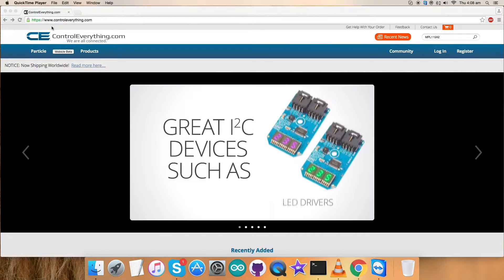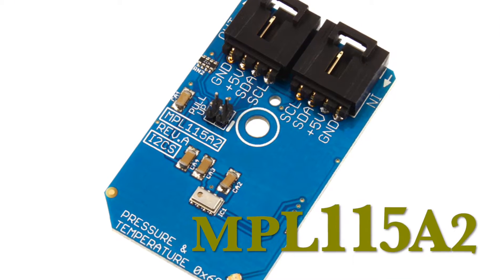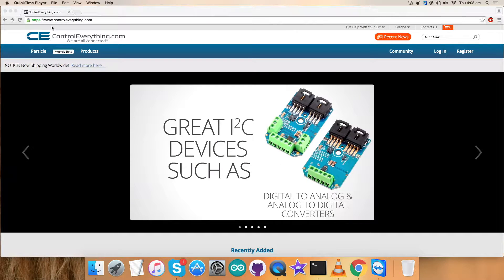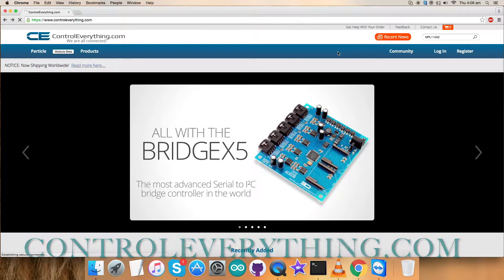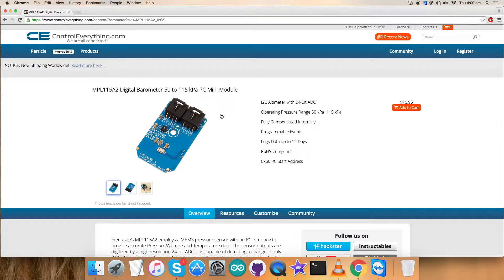Hey guys, welcome back for today's video tutorial. I'm going to set up a new sensor, the MPL-1115A2. To gain more knowledge about the sensor and know what exactly it is, we'll look over the website controleverything.com and search for this sensor. We found that the MPL-1115A2 is a digital barometer, 50 to 115 kilopascal. These are some of its features which you can look upon, and you can purchase this sensor.